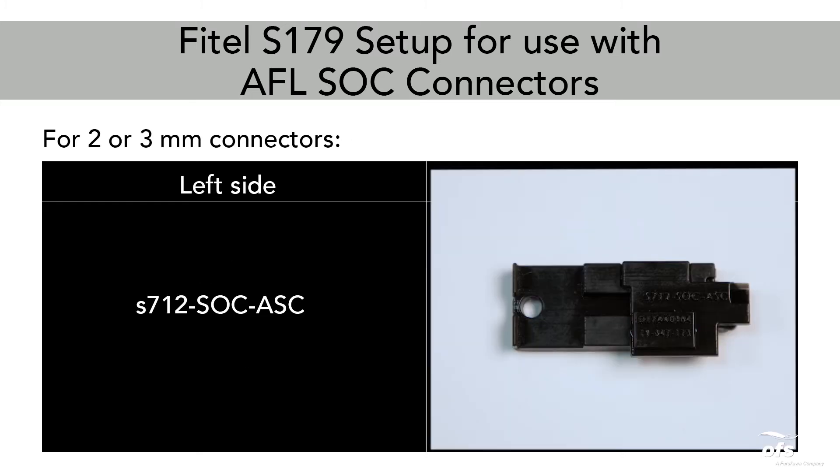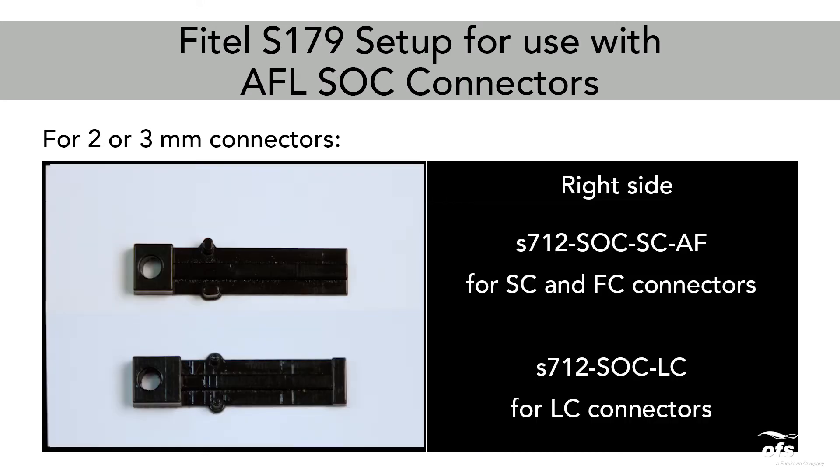For two or three millimeter connectors, holders needed. Left side: S712-SOC-ASC holder. Right side: S712-SOC-SC-AF for SC and FC connectors.